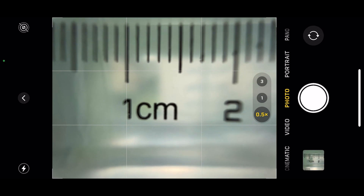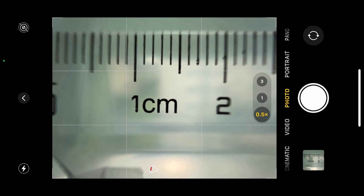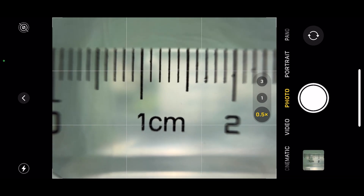So I took a bunch of pictures of a ruler to see how close the iPhone cameras can get. The smallest picture you can take with the ultra-wide camera is about 24 millimeters wide, so it's about 1.5x in the full-frame format. When I back up a little bit, the image is still sharp, and the picture width is about 24 millimeters.